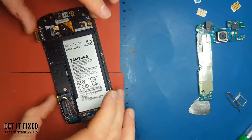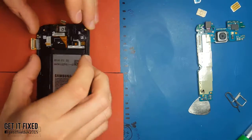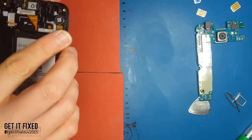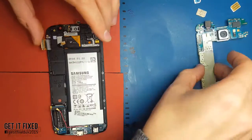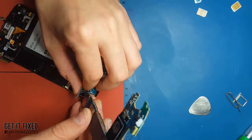I learned electronics since I was 16 years old. At the moment I'm starting engineering, so I've got loads of techniques on how to repair phones and boards, quite a lot of stuff which many people can learn from.